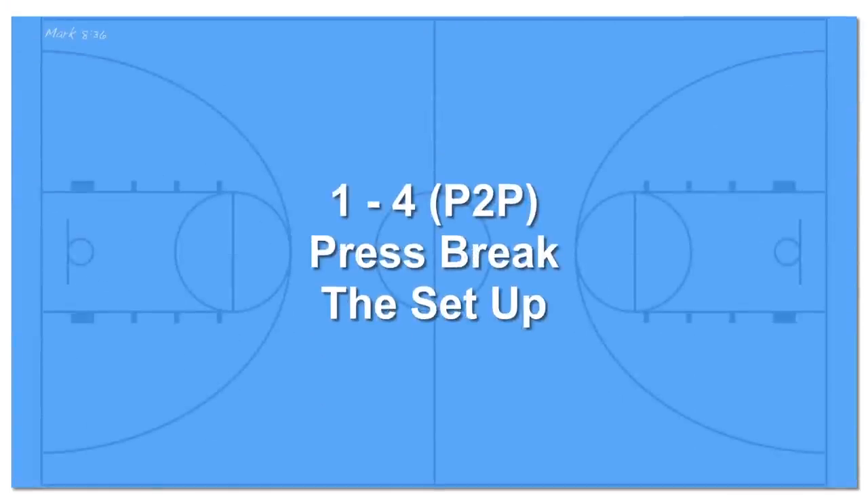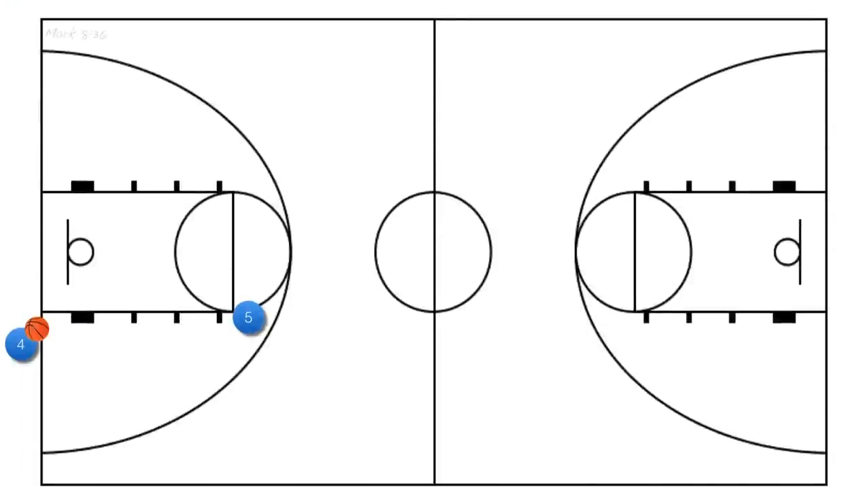Now let's look at the 1-4 person-to-person press break setup. I like to have either the 4 or 5 player take the ball out of bounds to increase the number of ball handlers for our press break. The other players are lined up above the free throw line extended — our 3 and 5 players are at the elbows and our two guards are outside the three-point line. This setup is where the name 1-4 or 4-cross comes from. It can also be easily signaled with your fingers silently across the court in a loud gym.